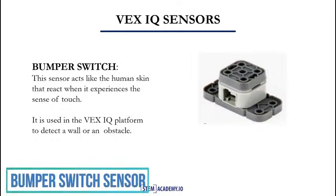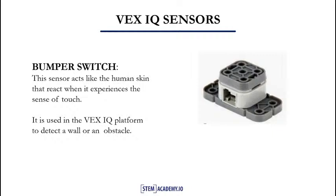In our next slide, we will look at the bumper sensor. The bumper switch sensor acts like the human skin — it reacts when it experiences the sense of touch. It is used in the VEX IQ platform to detect a wall or an obstacle by contact. In our next slide, we will see the VEX VR programming environment.